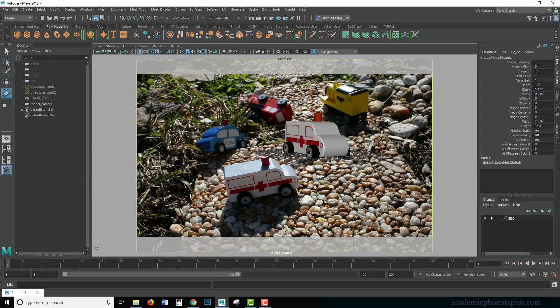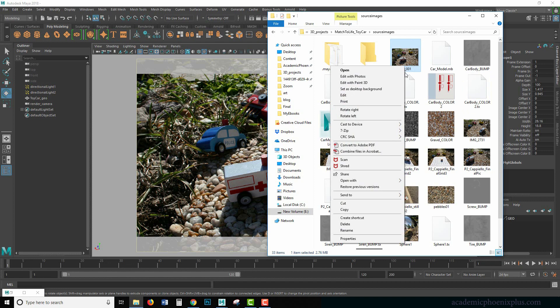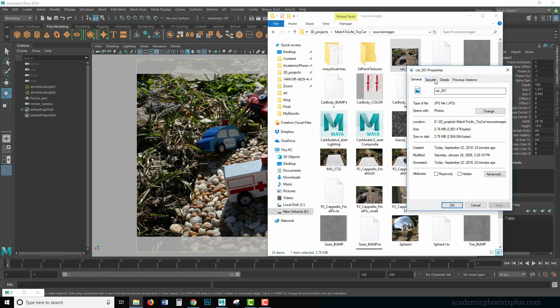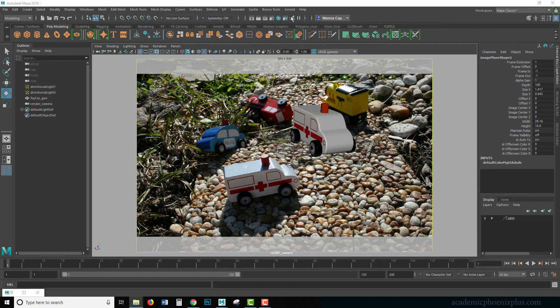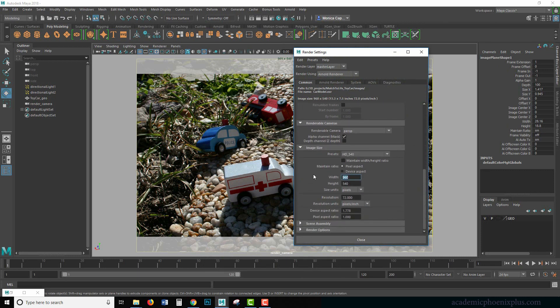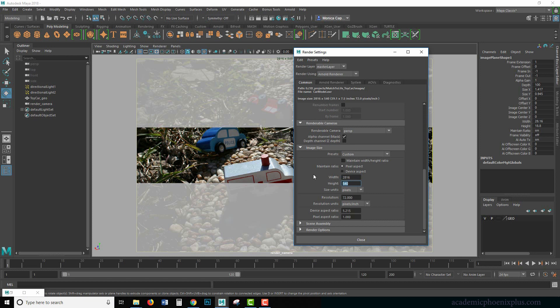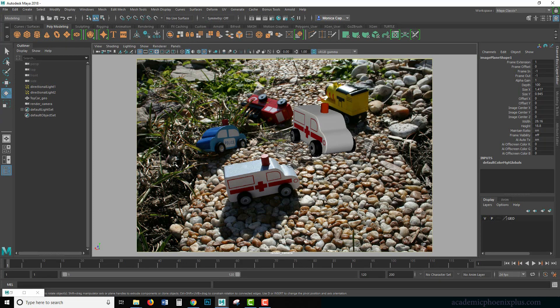We're looking for the photo I want to use — car_001 — and I'll open it. Right off the bat you're going to notice that we really need to get our perspective accurate to the image. I'll right-click the file and check Properties > Details — this is a huge image, 2816 by 1880. So I'm going to go to my render settings and type in 2816 by 1880 so it matches our reference.